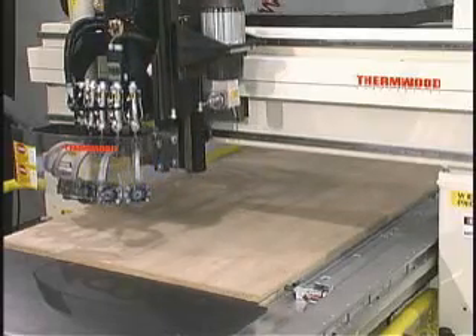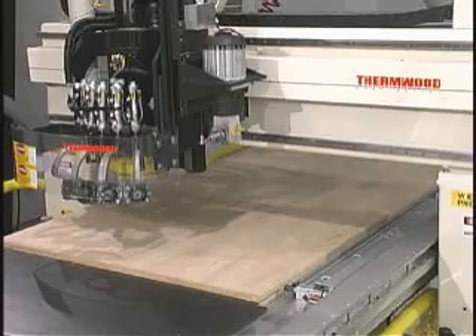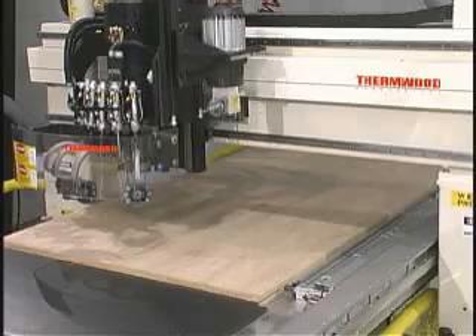The tool changer options available for the cabinet system include the standard bar style located on the back of the machine and, as you see here, the very fast at-the-head typewriter style tool changer.